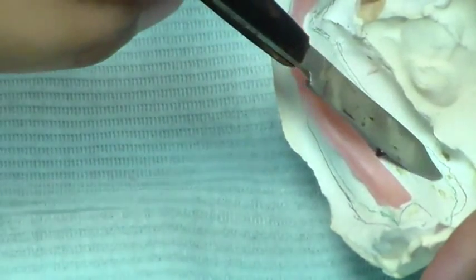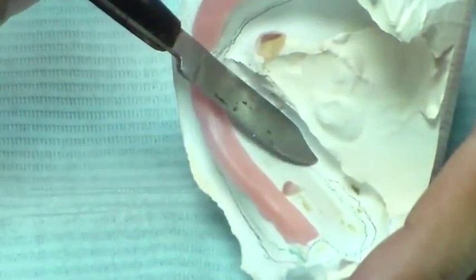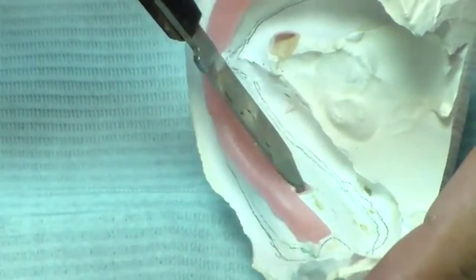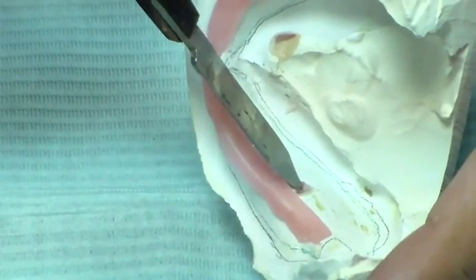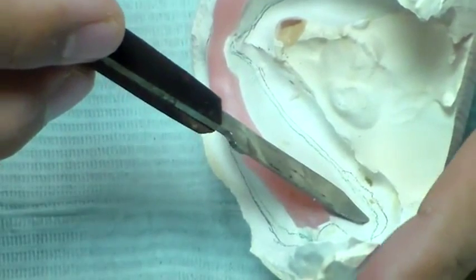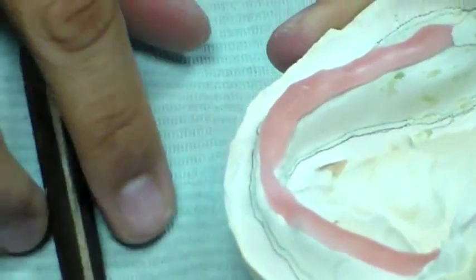This part needs to have a little block-out because there is a little undercut in this region. There is also an air bubble that I've tried to block off with wax. I'm going to add a little wax so it's blocked out on both sides, and then go ahead with the construction of my tray.